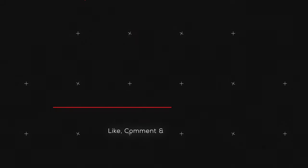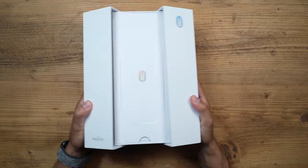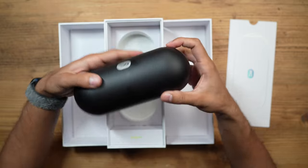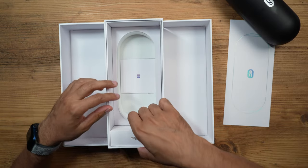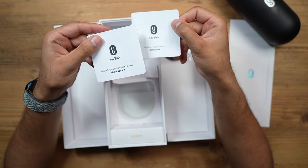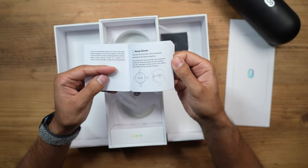So let's start with the unboxing and get straight into it. This is the case that the glasses come in. We also have a microfiber cleaning cloth for the lenses, a user guide, and a warranty card. I do recommend reading the user guide the first time, because this is a new piece of tech and not many people have used this type of product before.